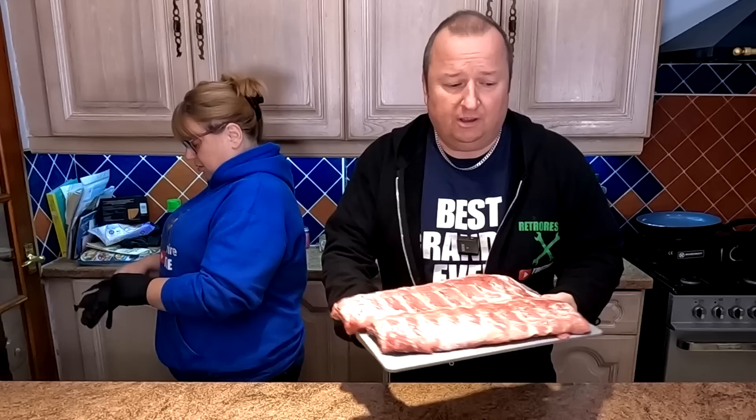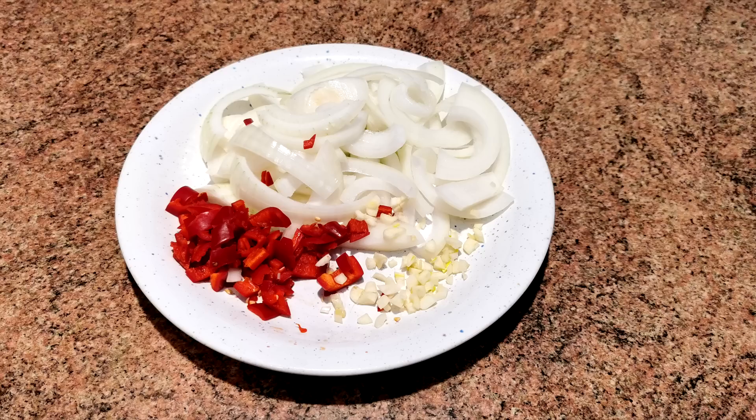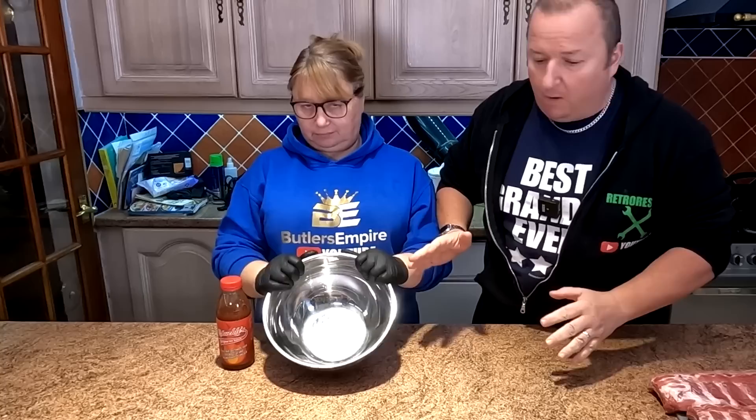Would that be pork? Yeah, pork ribs. Let's just have a look at the whole ingredients. We have two racks of pork ribs, some chips or french fries of your choice, one onion, a medium heat chilli, and two cloves of garlic finely chopped. We are using our Chuckles original hot sauce, some Chinese five spice, and our Chinese salt and pepper seasoning.